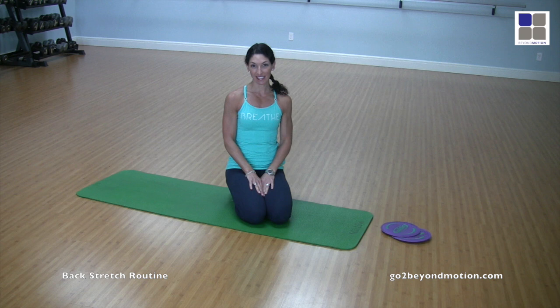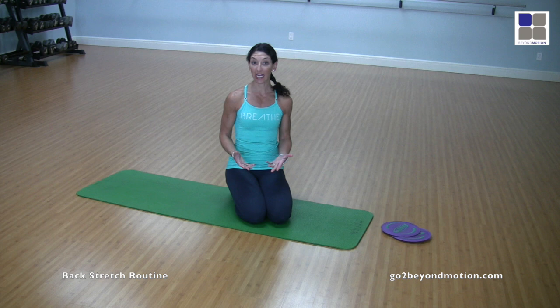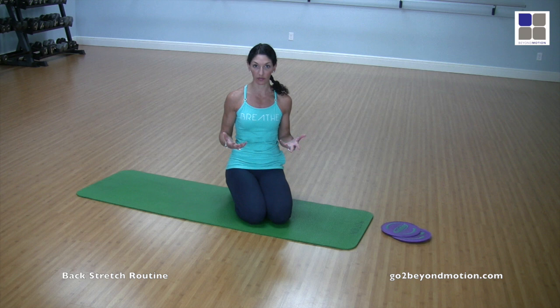Hi everyone! It's Amy from Beyond Motion and today we're going through a back series. If your back is really tight or you feel like you're always in your traps, it's important to make sure that the upper shoulder girdle and your mid and upper thoracic spine is not only loose and flexible but also the muscles are really strong as well.